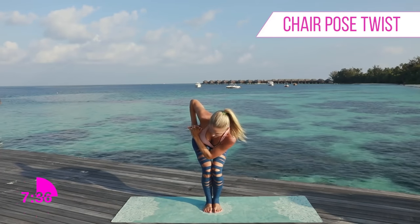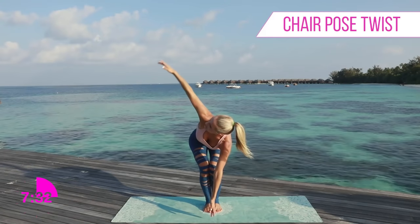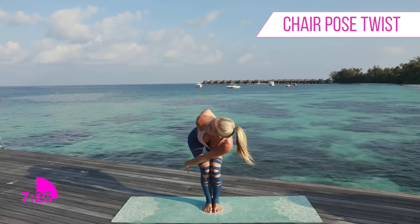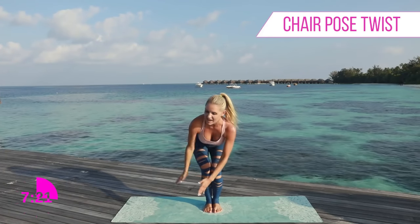Three, two, one. For the added challenge you can either stay here, or you can drop this arm down and extend the other arm all the way up to the top. Take a breath in and as you exhale you can wrap that arm all the way around — really open up that chest. Three, two, one.